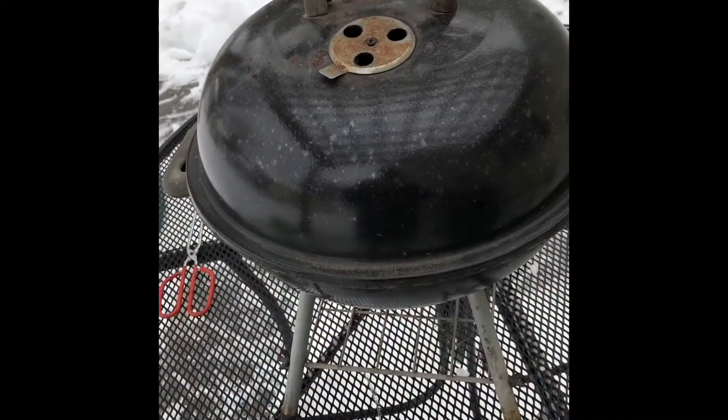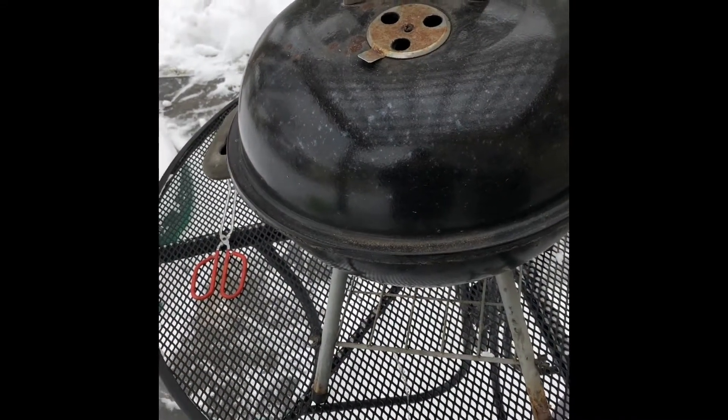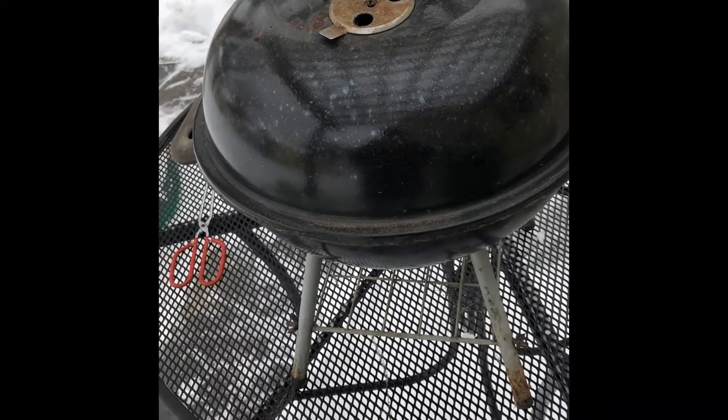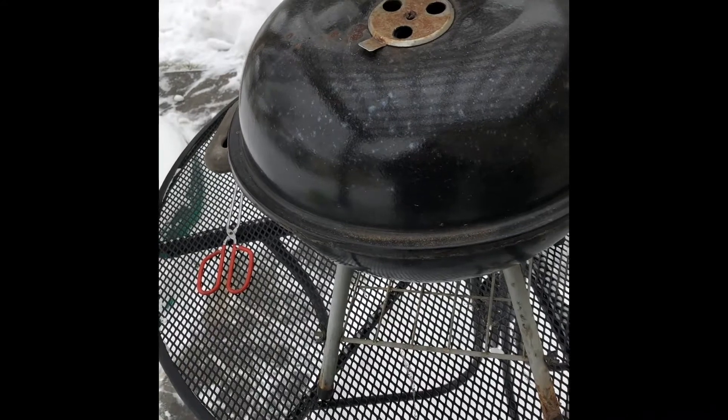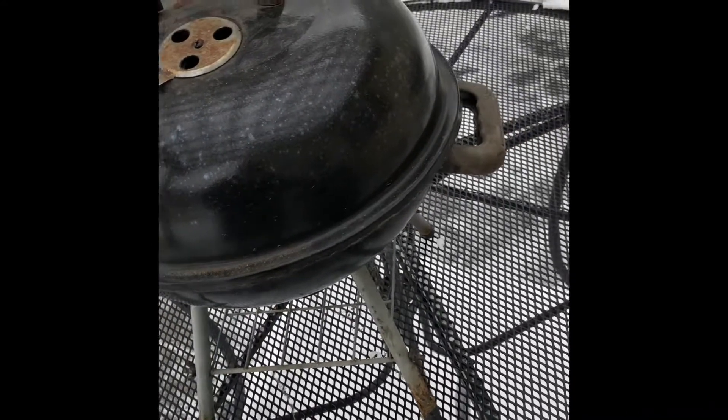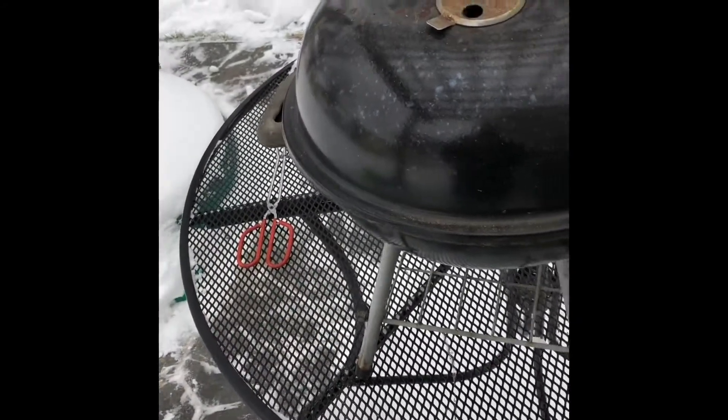One thing I will say about this — and it may be due to poor construction — the lid sits on way easier than on top of my Webers. Probably because it's not well made and doesn't fit nearly as tight. Smoke goes out the wrong sides, but it does go on way easier.